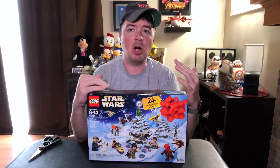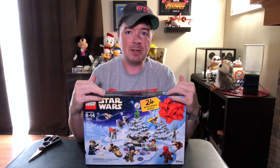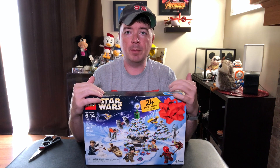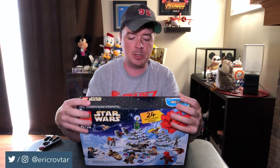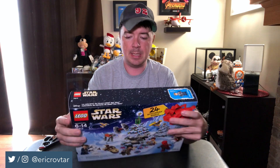Advent calendars here in the States aren't as big of a deal as they seem to be over in the UK. But this is a fun thing — I've done this with a friend the past few years where we both have it and we open them up. This year, what I think I'm going to do is open them up and post them to my Instagram story each day. So if you want to know what's inside each day, be sure to follow me on Instagram.